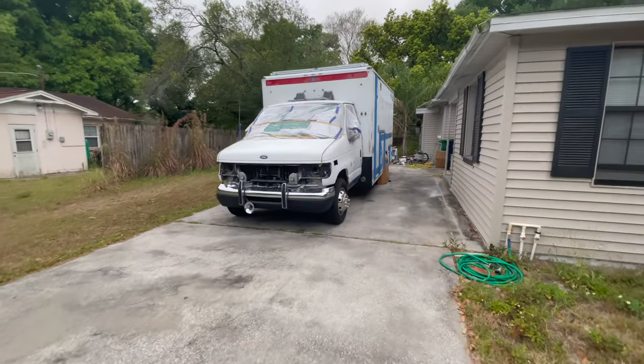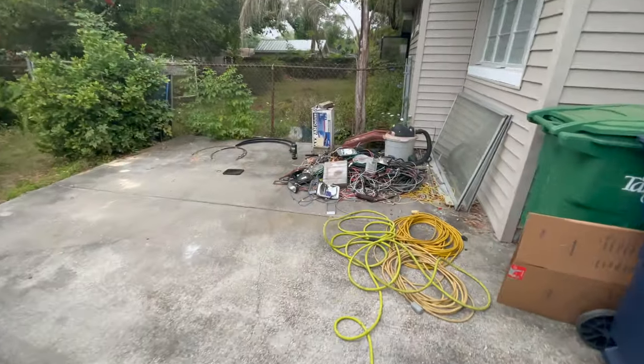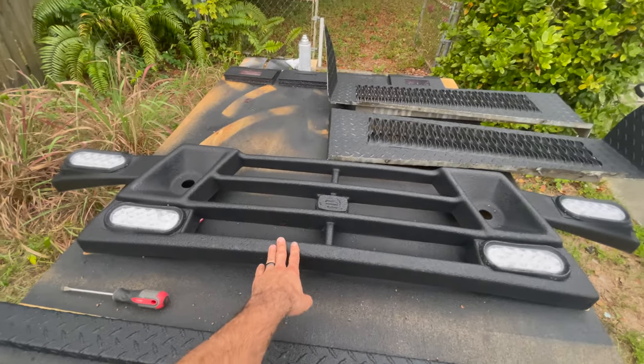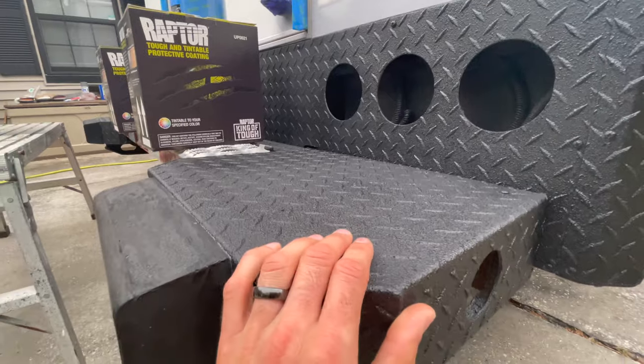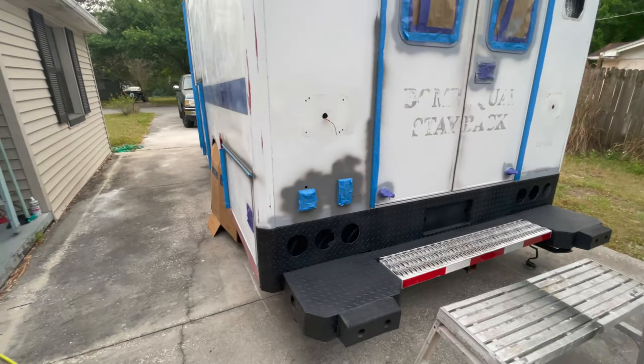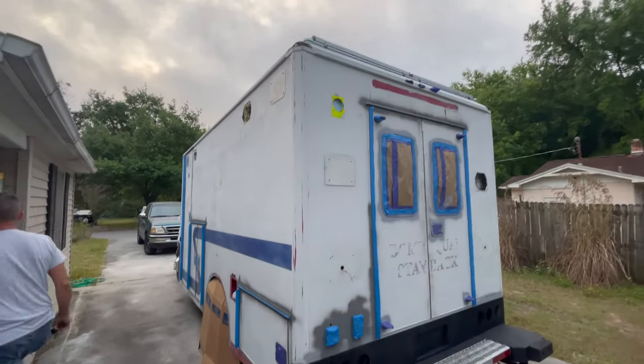I'm gonna go wake up old Willie Bob from his slumber here. I see he held on to all the wiring, so that's good. Oh, check out that grill — sick. We've got to tape off all this black and cover it, and cover up the solar panels up top.